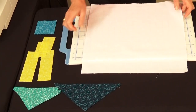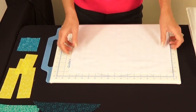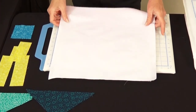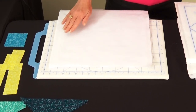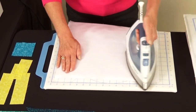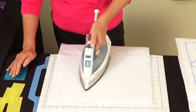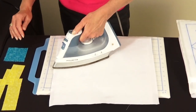Now cut a backing for your square — we're using plain white muslin today, cut 16 by 16 inches. Take your batting, turn it over to the back side where there's a fusible adhesive. Place your backing over the batting, covering all four sides, and gently glide your iron over the backing using a burst of steam to activate the fusible and secure the backing.